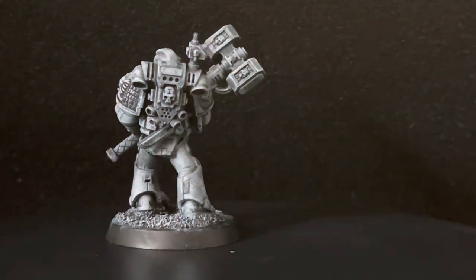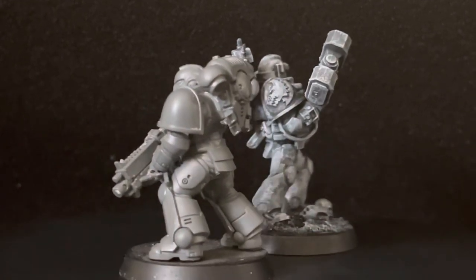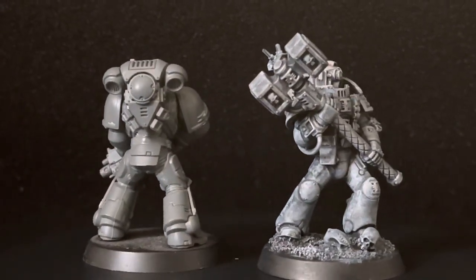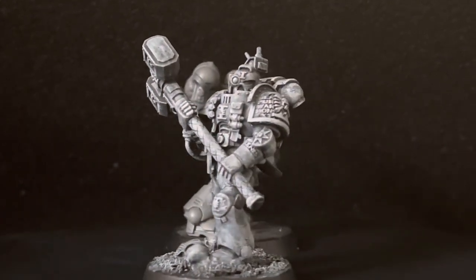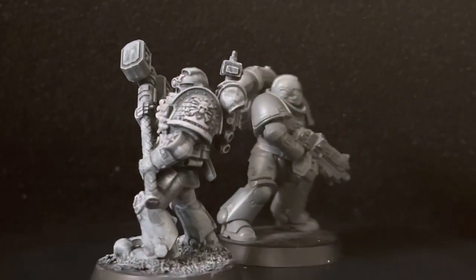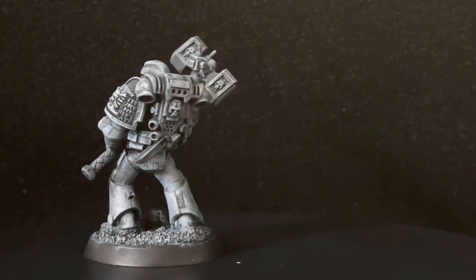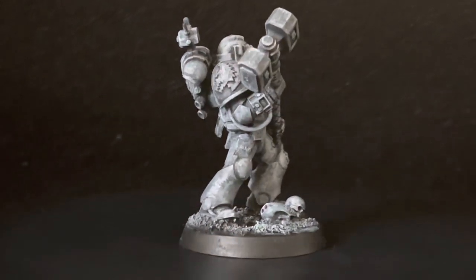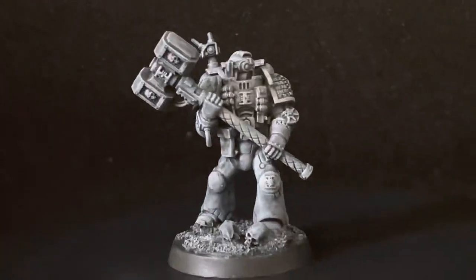Now I'm going to do the comparison I always do — with the Primaris. You can see right away that he is actually a little bit taller than the Primaris, maybe by about one millimeter. In my opinion, the Deathwatch models already have better proportions than the rest of the firstborn regular marines, but you can still make improvements not only to the size but also the proportions, overall look, and pose.